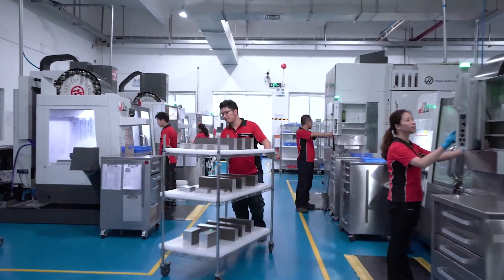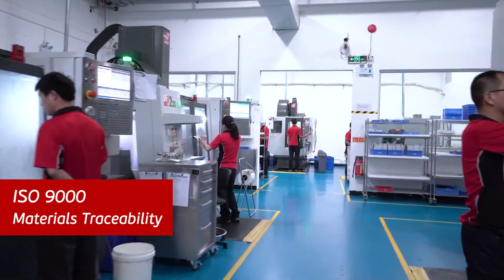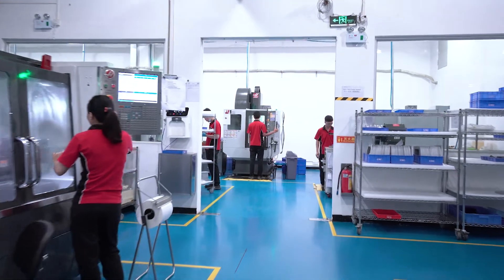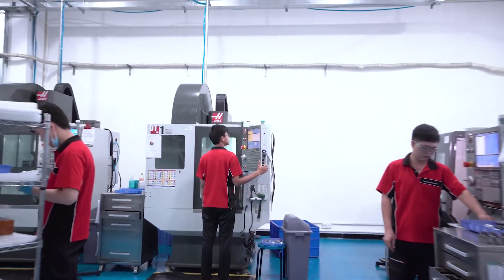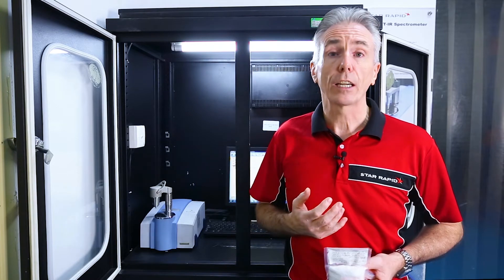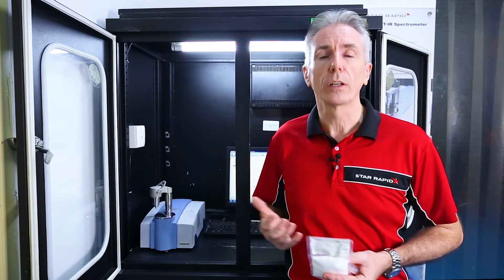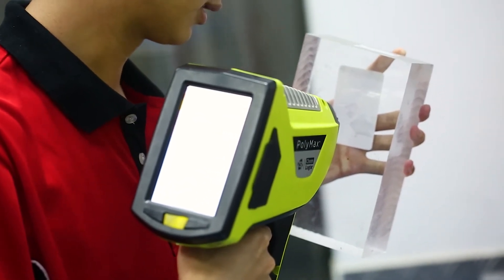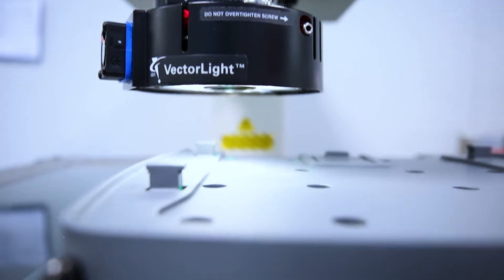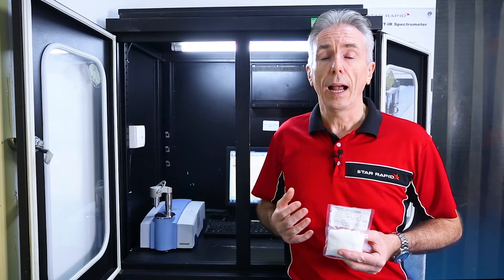One of the fundamental cornerstones of ISO 9000, which obviously we have, is materials traceability. This is a fundamentally important part of manufacturing. We have to be able to know where the material came from, whether it's the correct material arriving, and when the product leaves, whether it's still the correct material. We take inspection — whether it be materials inspection or size inspection, metrology — very, very seriously at Star Rapid.